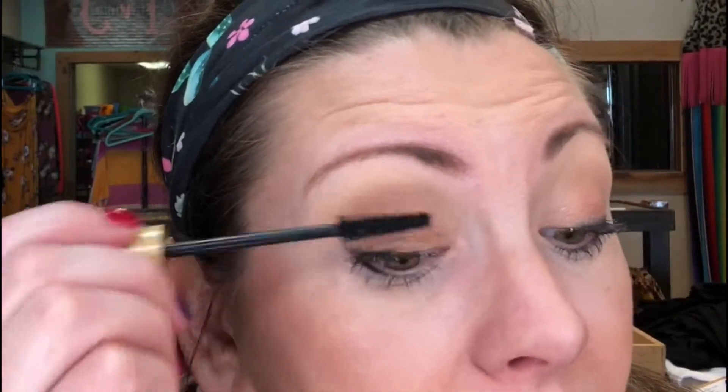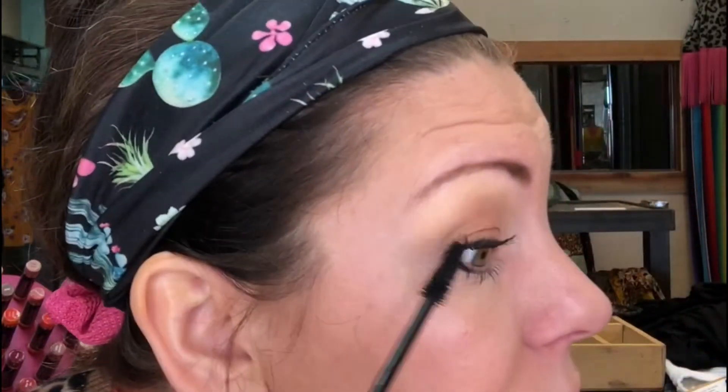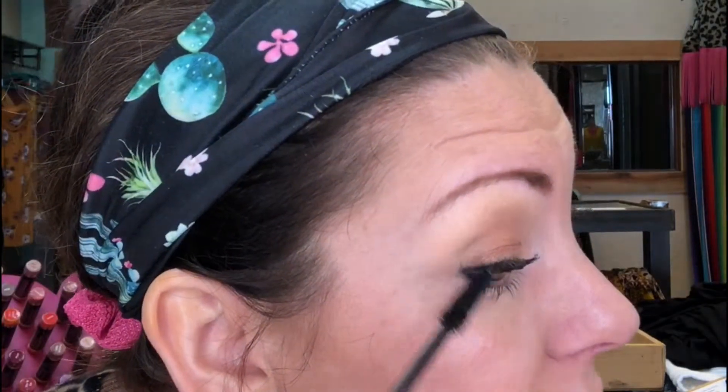For our second layer, this one you definitely want to think more about lengthening. I'm even going to go backwards — I go behind my lashes. Be careful: if you have straight lashes, you do not want to push them down. If your lashes are straight, make sure you are curling them. I like to play with the outside a lot, back and forth, because I want these outer lashes to look longer — it makes your eye look bigger and more open. Same thing on the other side.